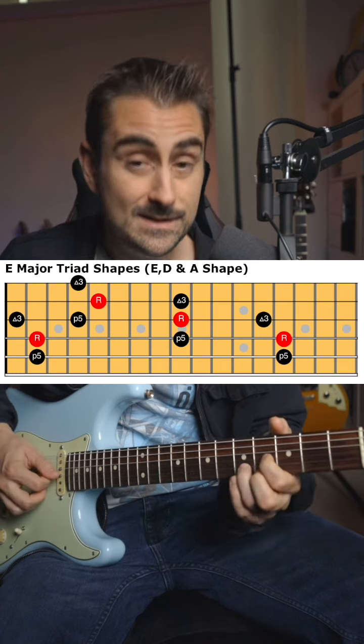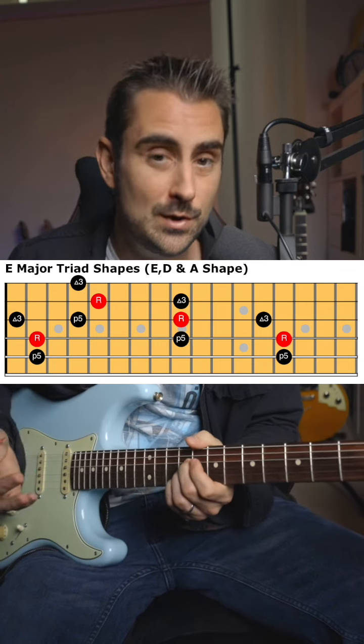Step one: just remember these three shapes. One looks like an E, one looks like a D, and one looks like an A. Hopefully you know those.